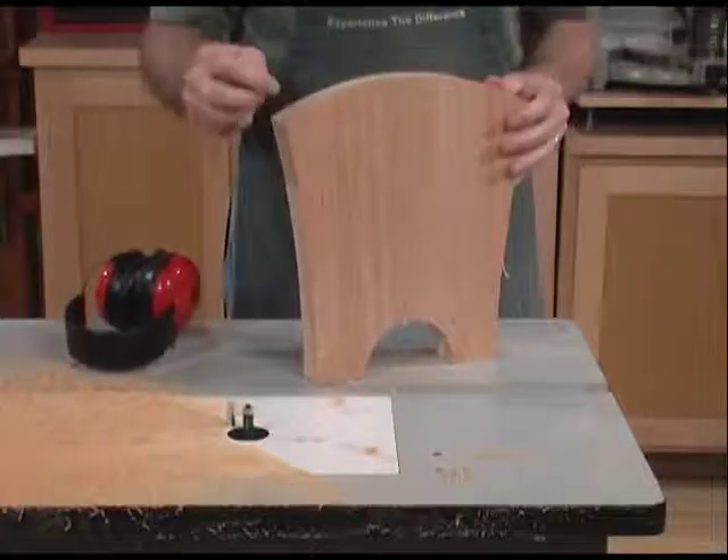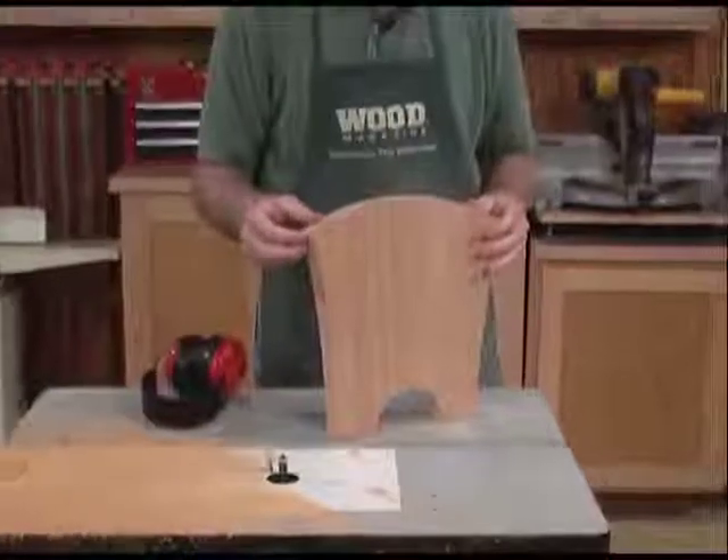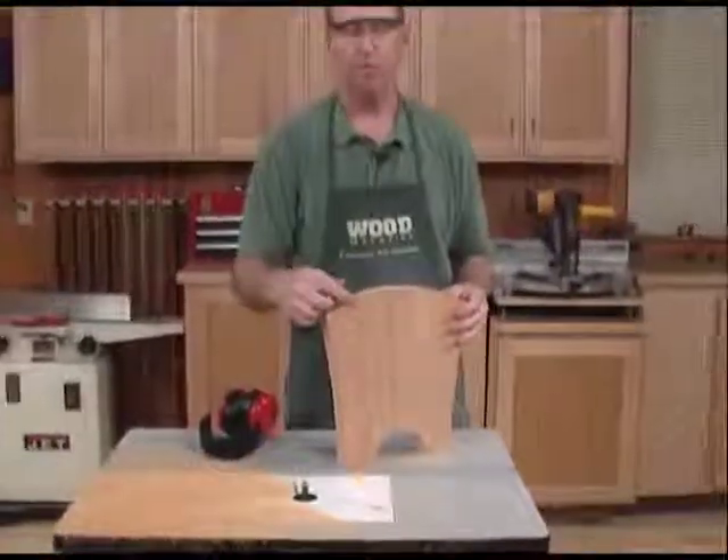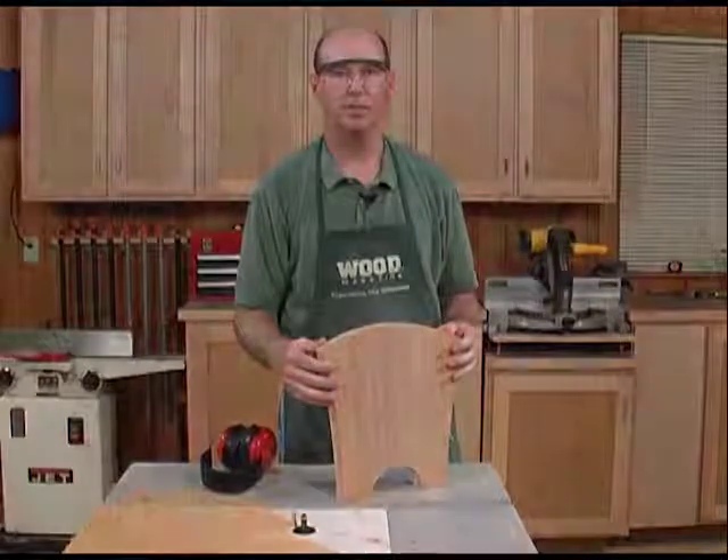Now separate your workpiece from the template and then attach the template to another new workpiece to route an identical matching one. For more information about routing with templates, go to woodmagazine.com.